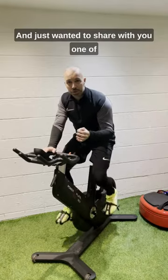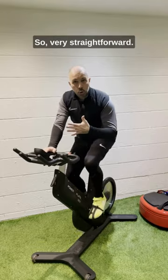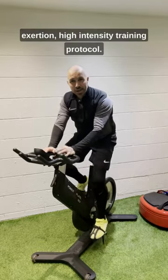Hey everyone, Steve Powell, and just wanted to share with you one of my favorite protocols on the new PowerPlate Rev. It's a ReHIT — reduced exertion, high intensity training protocol.